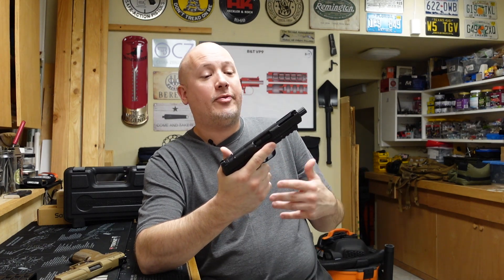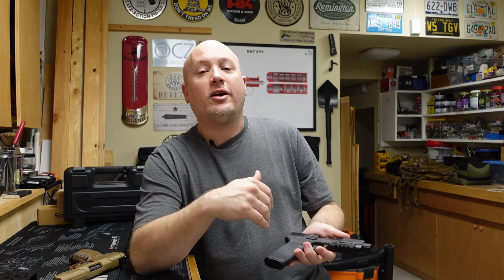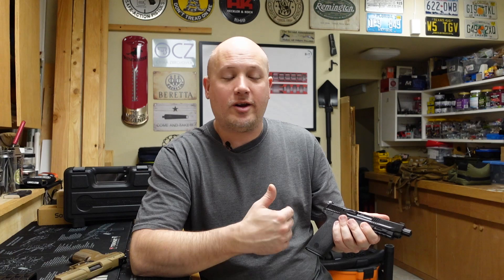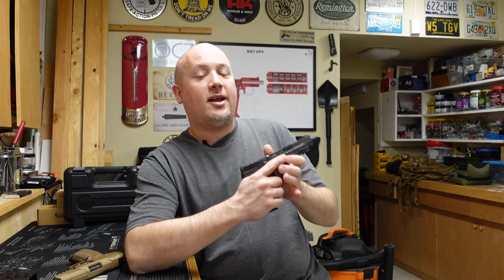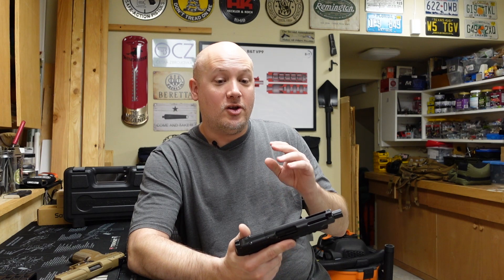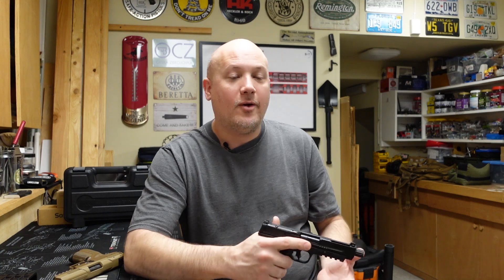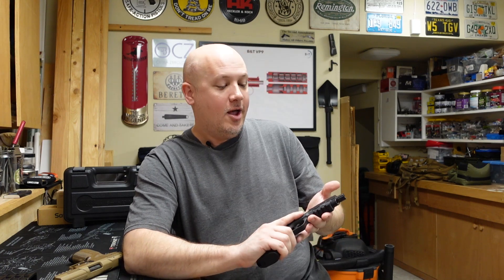I've talked enough and given you guys a little overview, so let's get it to the range. As always, I'm going to load up one of these magazines, set the target out at seven yards, just see if the gun functions, what the recoil is like, if I have any problems with the trigger, if the sights are easy to use, and just get my initial impressions. I'm not going to shoot this gun as much as I normally do in a range report because I didn't have as much ammunition, so I had to be very judicious. This is more of a tabletop review and first impressions range report versus a typical range report where I put a few hundred rounds through a gun.